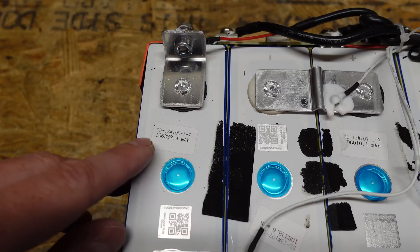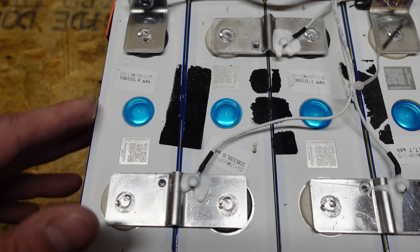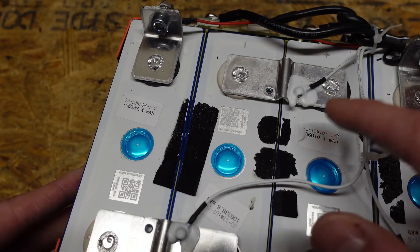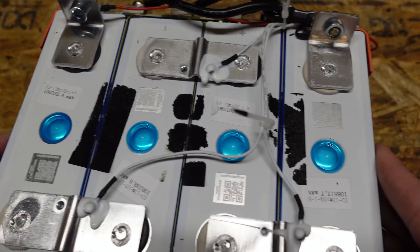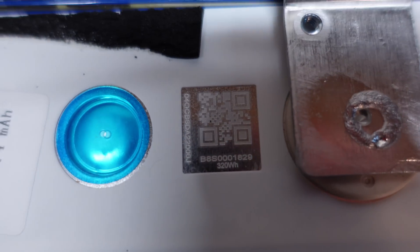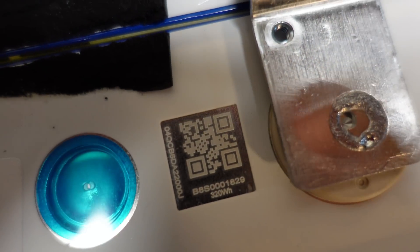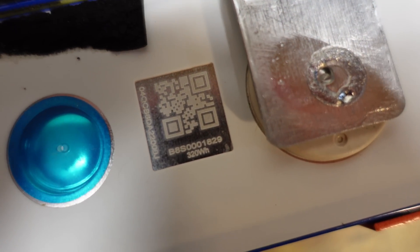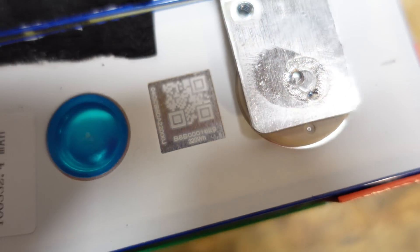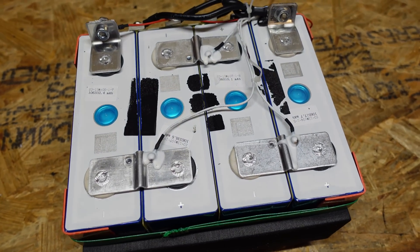For example, this sticker says 106,332.4 milliamp hours — so 106.3 amp hours. The other cells read 106.3, 106.0, and 106.5 amp hours. We do have an original QR code on these batteries, and it begins with 04Q, which is usually an indication of an EVE brand cell, and 320 watt hours — so these are 100 amp hour cells. This is not a particular form factor I have seen before, however I do believe these are EVE cells to the best of my knowledge.